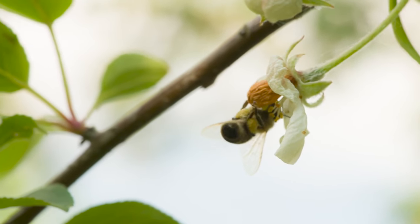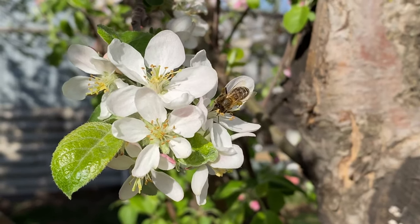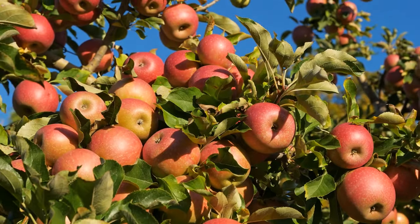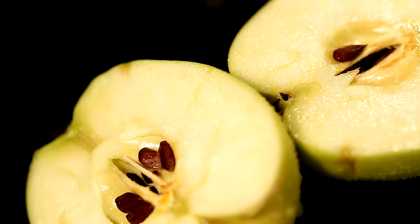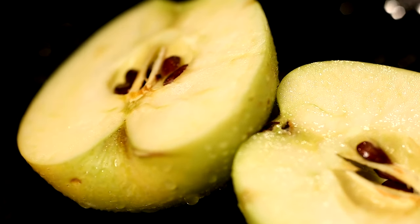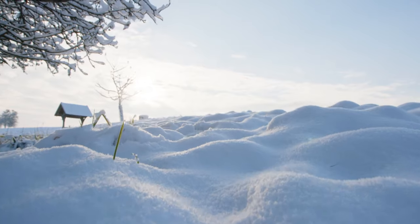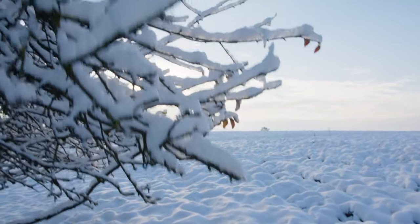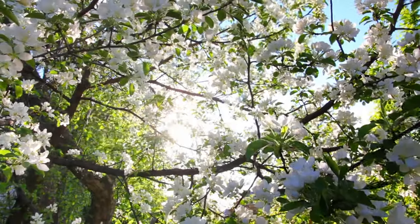Most apple varieties require cross-pollination from another compatible apple tree to set fruit successfully. Ensure you have at least two compatible apple varieties planted within close proximity to facilitate pollination. Alternatively, consider planting a self-fertile apple variety that does not require a pollination partner. Thinning fruit clusters on your apple trees once they have reached marble size can promote larger, healthier apples and prevent branch damage from excessive fruit weight. Remove excess fruit, leaving only one or two apples per cluster. In regions with harsh winters, provide winter protection to prevent cold damage, frost cracks, or sunscald. Wrapping the trunk with tree wrap or painting it with white latex paint can help reflect sunlight and minimize temperature fluctuations.